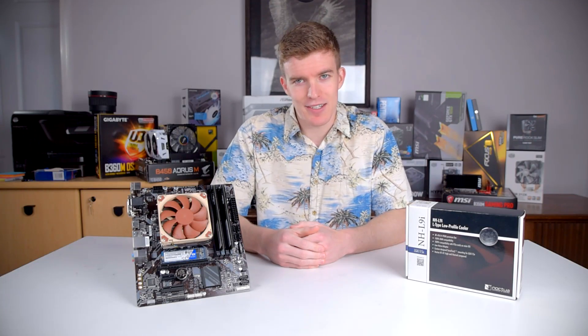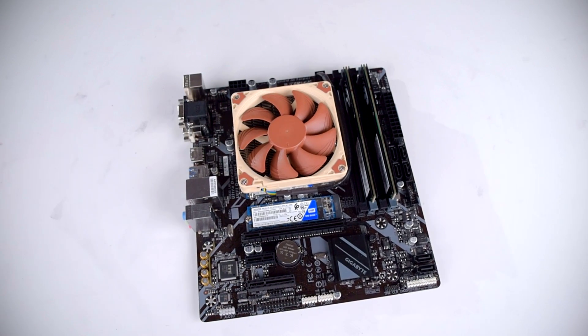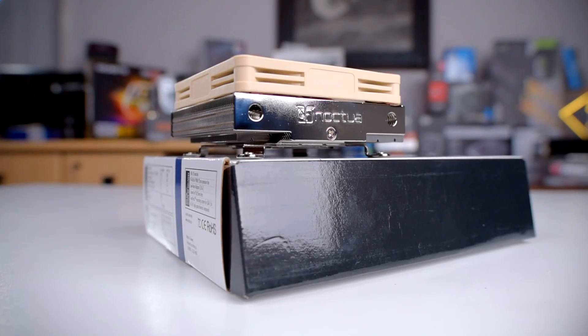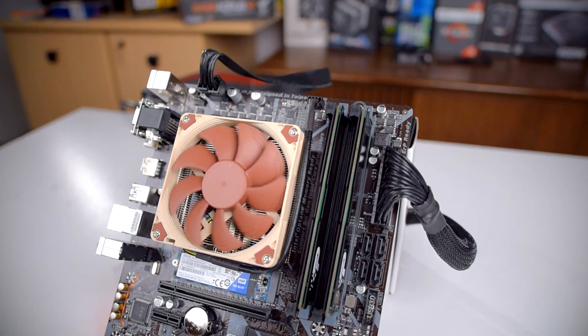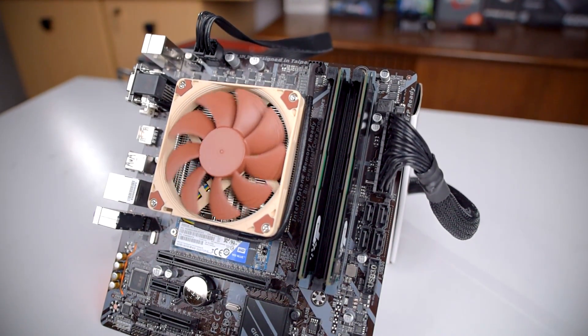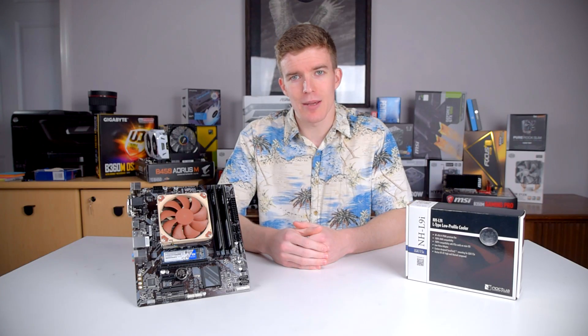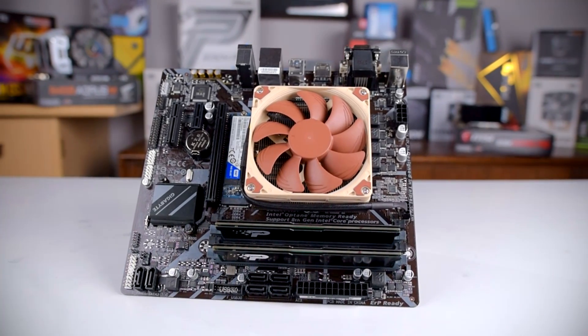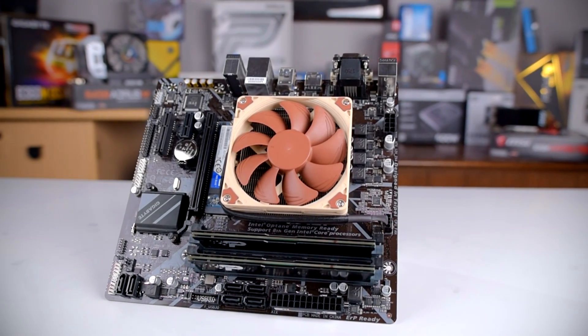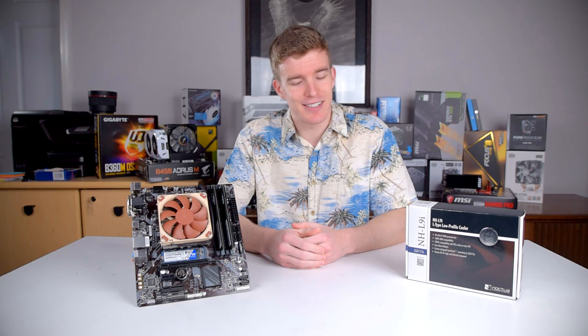The fan is where the L9i gets its magic. The 92mm NF-A9x14 fan is, as the name suggests, only 14mm tall. It uses Noctua's well-regarded SSO2 bearing and is rated for 600–2500 RPM, though with a low noise adapter cable it can be limited to only 1800 RPM. Personally I'm not a big fan of Noctua's color scheme, but at the very least it is unique. And as we'll see in a bit, the fan is insanely quiet.